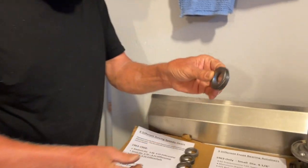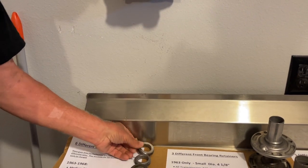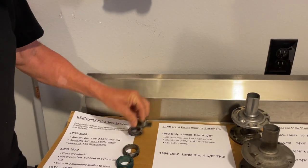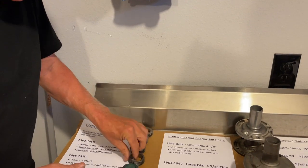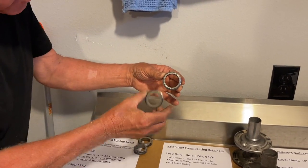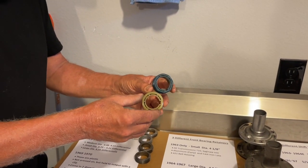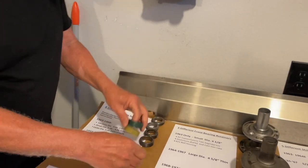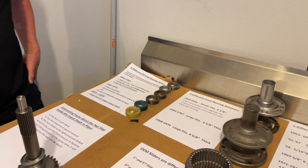This driving gear is only for 4.56 gears. This gear here is for 3.55 through 4.11 gears. This gear here is for 3.55 gears and lower. This gear here is for the '71 through '74 transmissions, and it's different because it has a bigger hole for the bigger output shaft. These two plastic gears were used in '69 and '70 — they're plastic and held on by a little clip. If you need more information, give me a call.